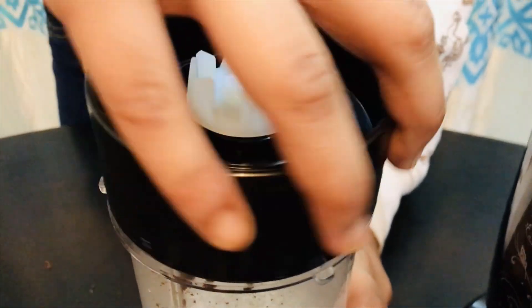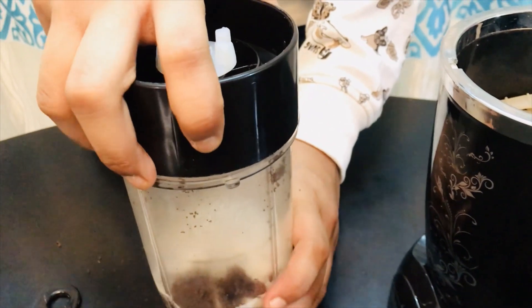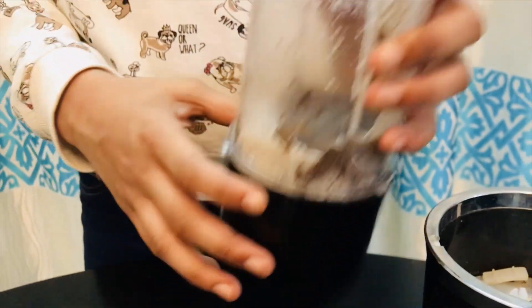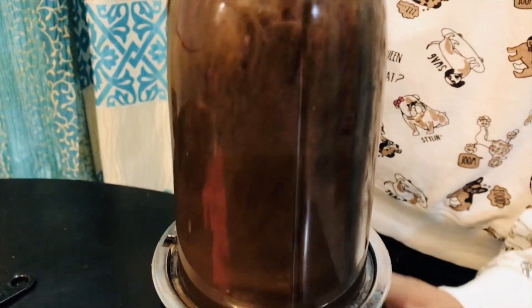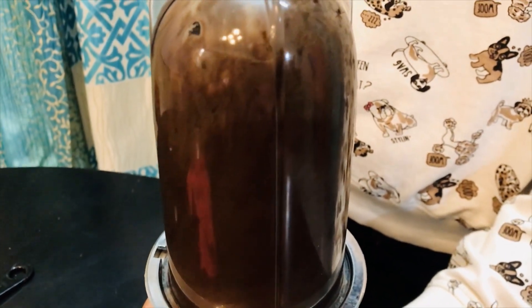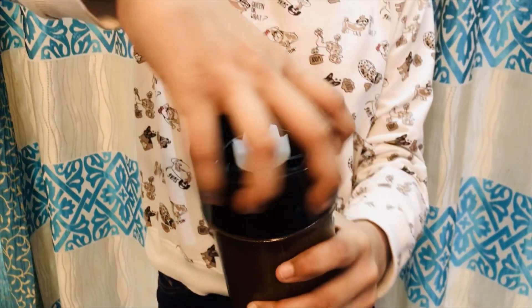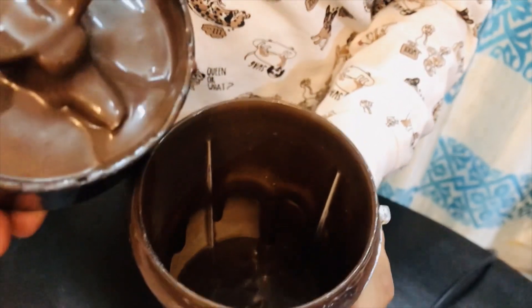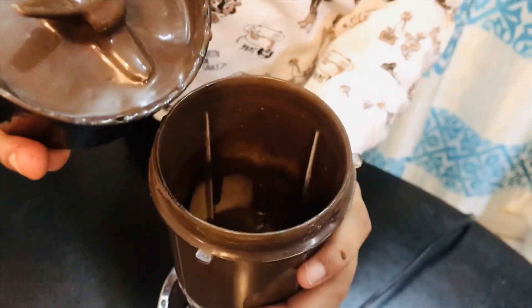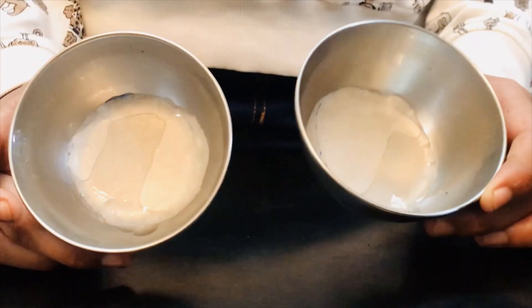Now cover the lid again and blend it into a fine batter. The batter is now done — you can see how glossy it is and what a nice color it has. The batter for the chocolate cake is ready.